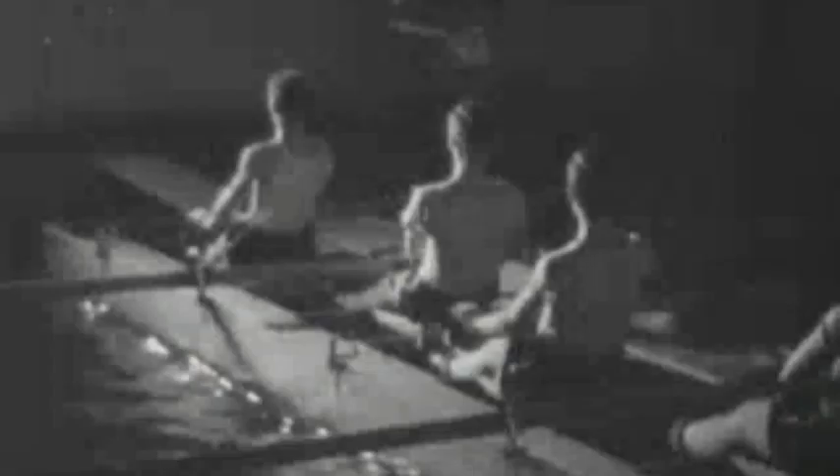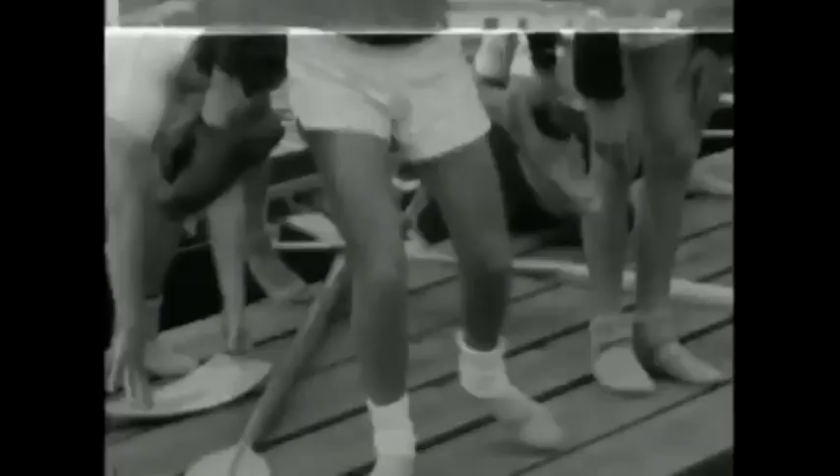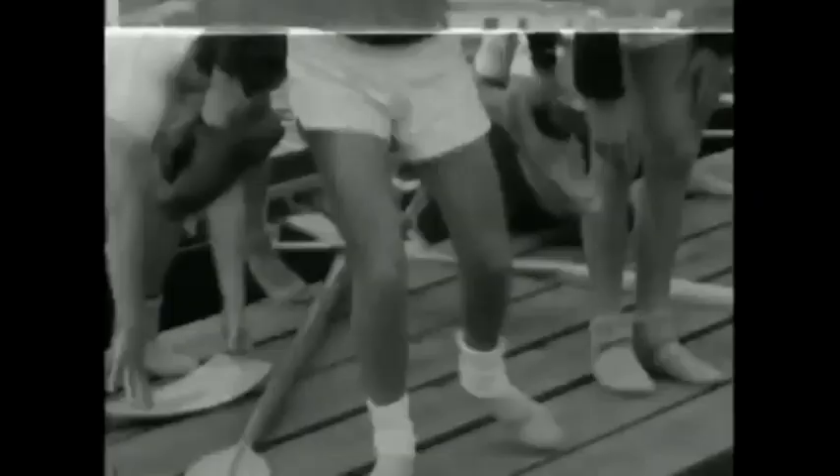And that the first Sculling Eight was brought out by the London Club in January 1885. Both the Sculling Four and Eight raced against a Four-Oar and an Eight-Oar, respectively, and won. Then the crews changed boats, and again the Sculls beat the oars.